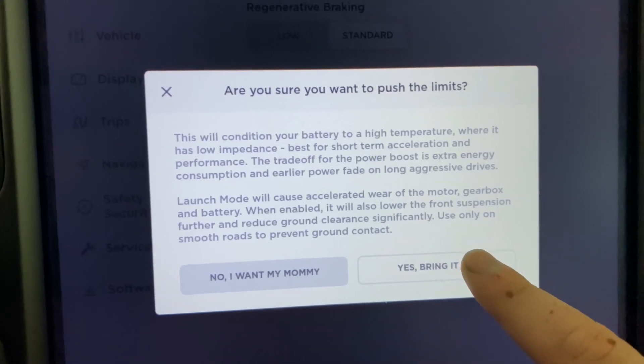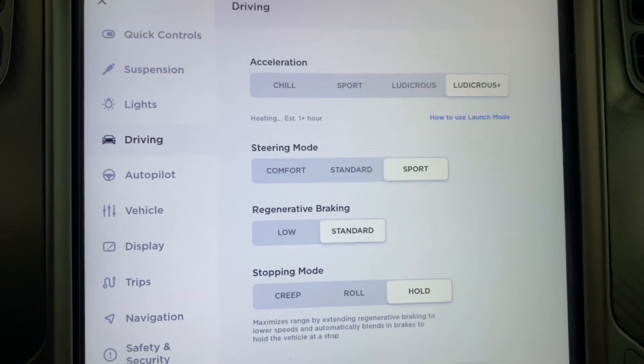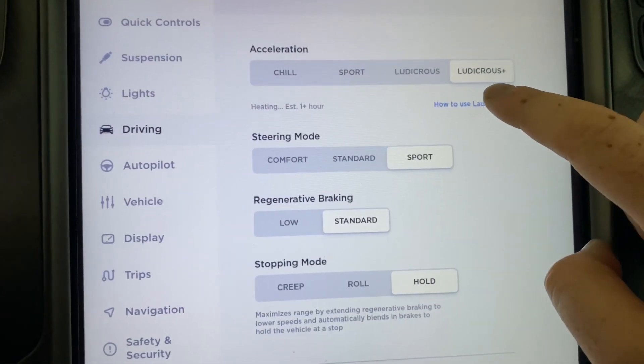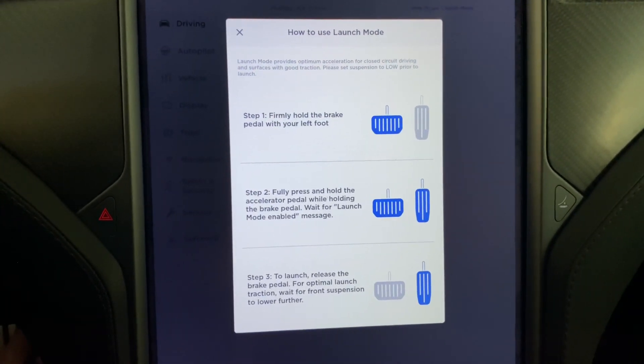This screen is new — the battery is heating up and there are on-screen instructions for how to use launch mode. There is one change: before, on step two you'd have to press the brake all the way down with the accelerator down, and once launch mode was enabled you'd have to lift off the accelerator and press it down again, then lift the brake off sometime after that.